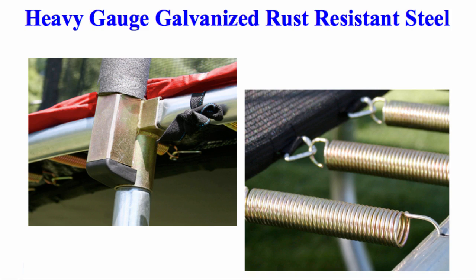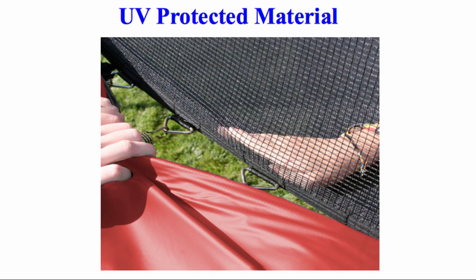Frames are constructed of heavy gauge galvanized rust-resistant steel with a total of 6 W-shaped legs for added stability. All materials are made with durable UV-protected material for increased weather resistance.